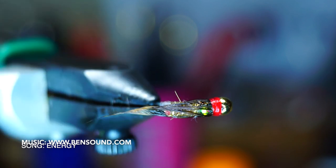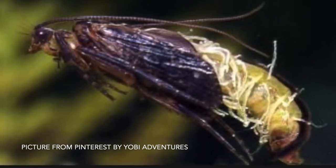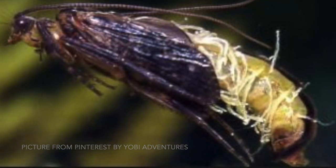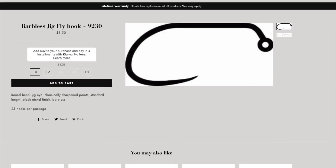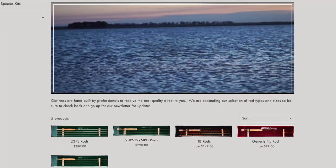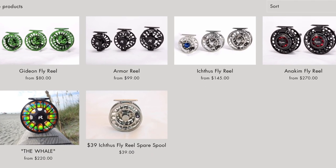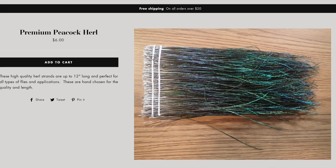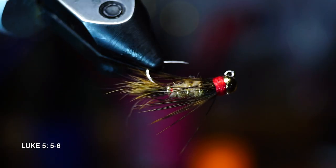They do a great job at mimicking a caddis, as you can see when it's wet. I use a lot of products by Risen — not only their high quality barbless hooks, but also their rods and reels. Give them a look at www.risenfly.com and enter the promo code McFly at checkout for 15% off. Anyway, thanks for watching — I will see you on the next video, now you go catch some fish.